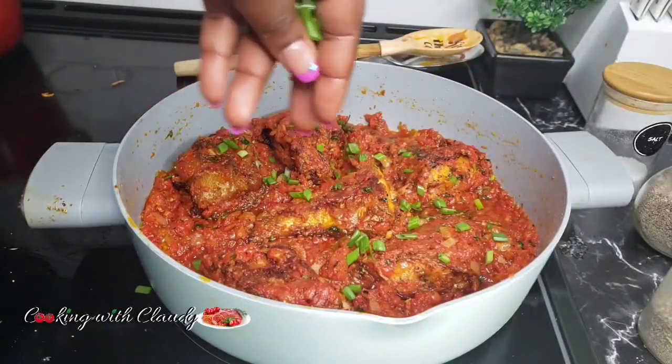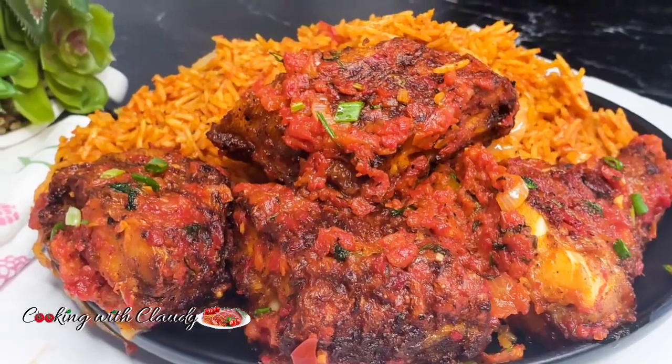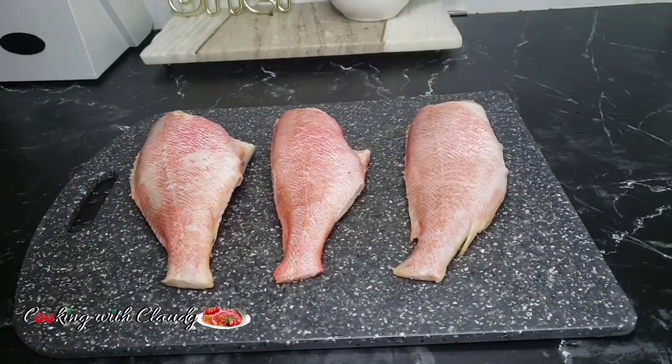How's it going beautiful people, it's your girl Claudie, and today I will be showing you how to make the best ever party style peppered fish. First off, I will be using three headless red snapper — you can use any fish of your choice.